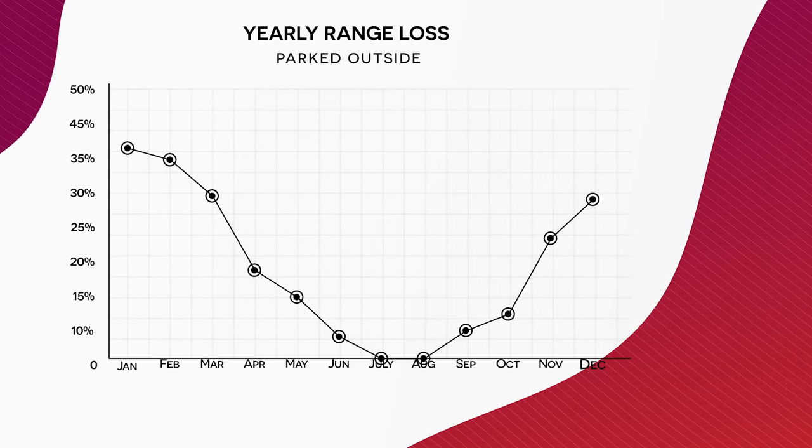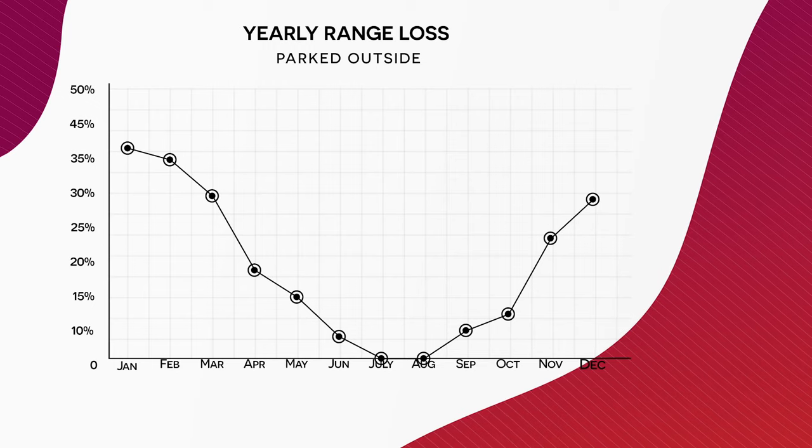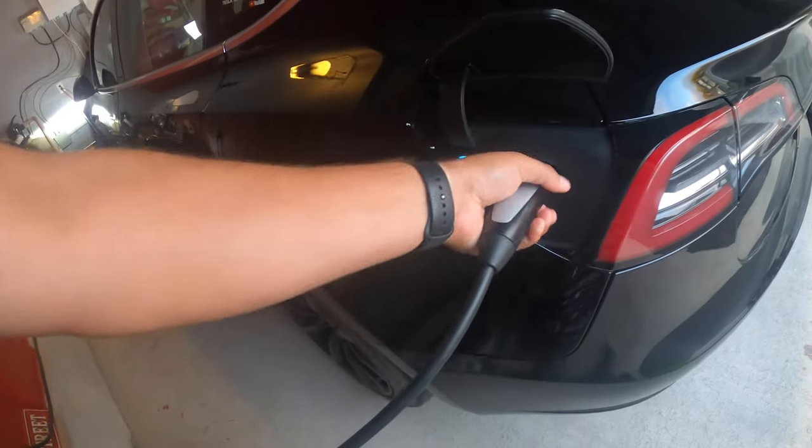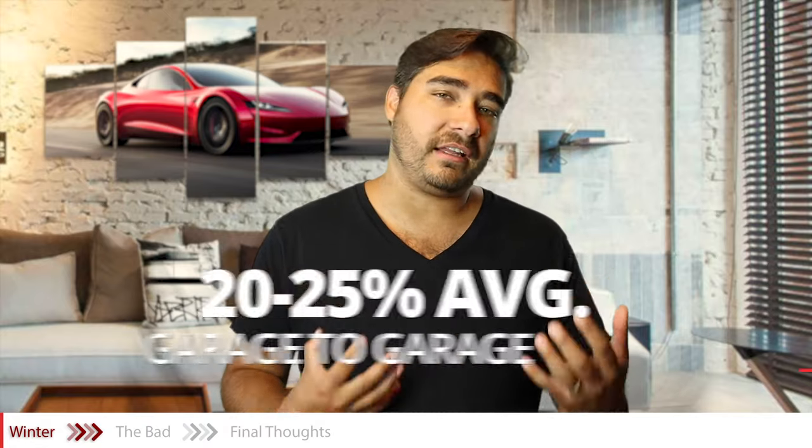During the winter season, most users lose about 30 to 35% range on average on cold winter days. On the worst days when it's snowy and really cold, some people in Canada have reported losing up to 45% range. I've never come close to that. The reason is I park my car in a garage at home and a heated garage at work — that dramatically reduces the effect that winter has on my car. On average I lose about 20% range during winter. On the worst days I go to 30 to 35%. Most of the time I have around 320 kilometers of range every single day, which is way more than I need.